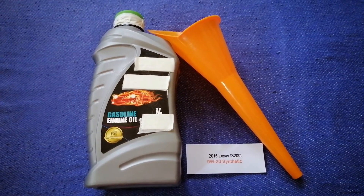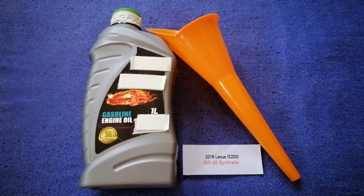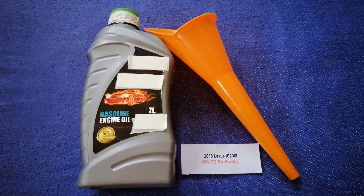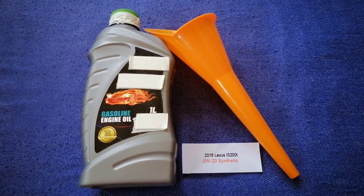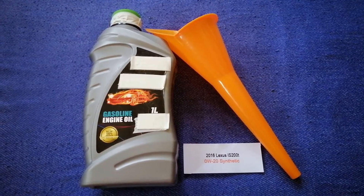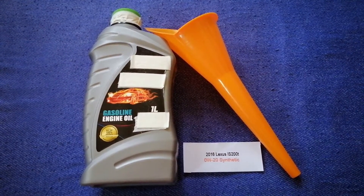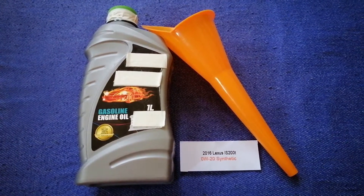So once again, the oil type for the 2016 Lexus IS 200T is 0W-20. If your 2016 Lexus IS 200T uses a different type of oil, or if you know a cheaper place to buy oil for your car, make sure to leave a comment and let the rest of us know.